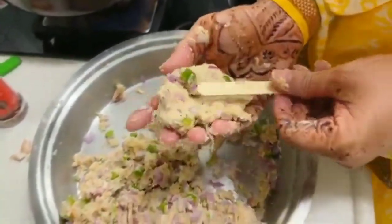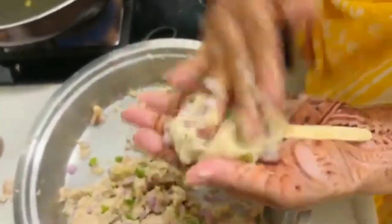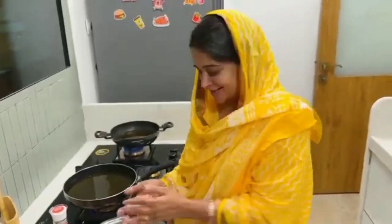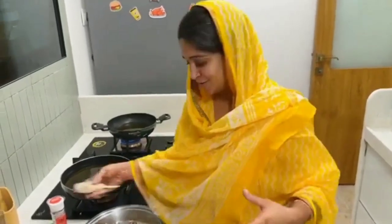You take the dough in your hand, pack it properly, and then give it the shape of an ice cream popsicle. It is just for fun — it is called chicken popsicle. It is a savory and fried dish; the stick is like an ice cream popsicle.